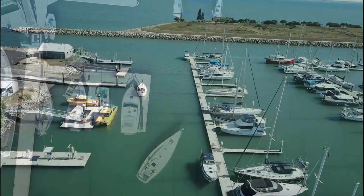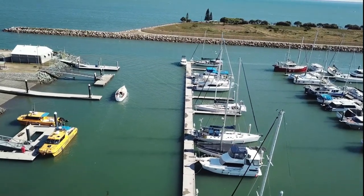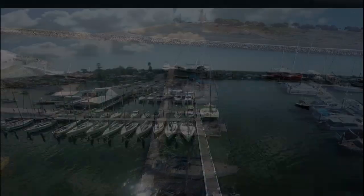Thank you to Richard from Scarborough Marina for the drone footage of the relaunch of Hugh and Cry. A full view of it is in the link below.